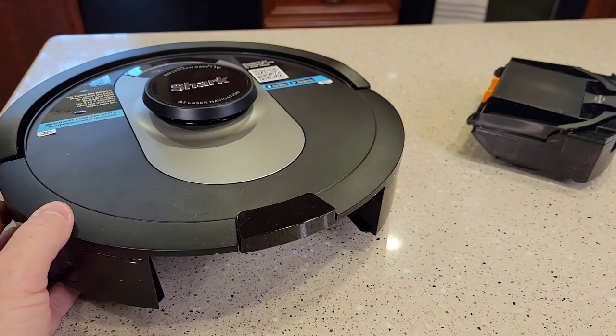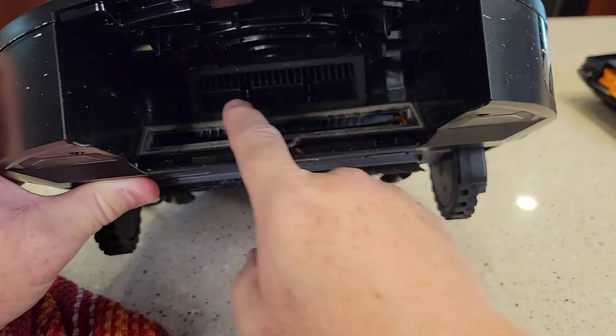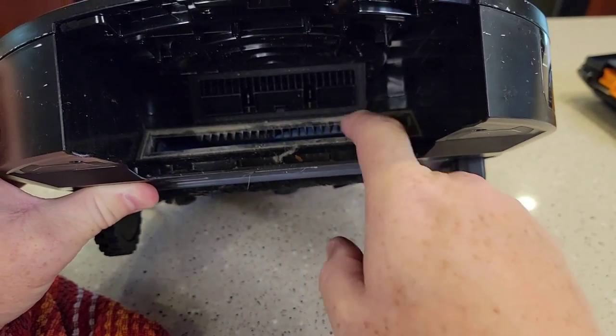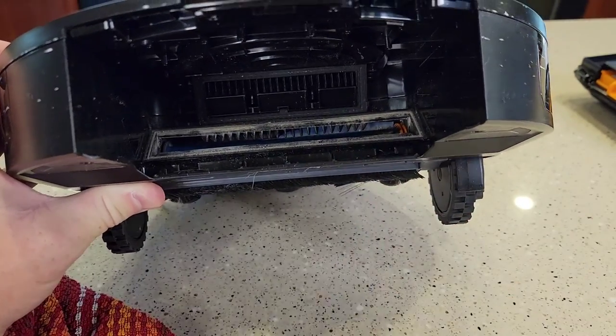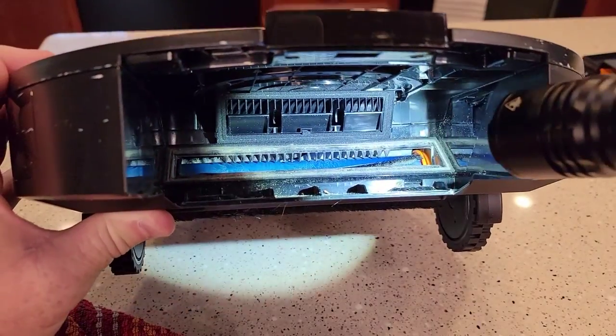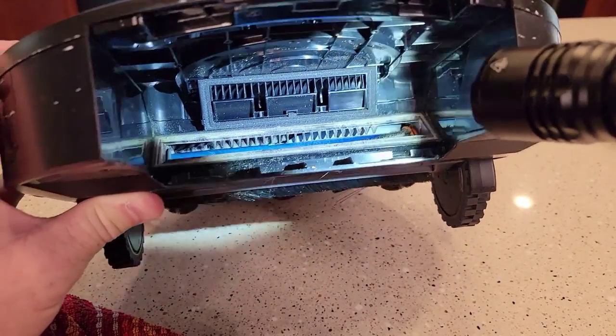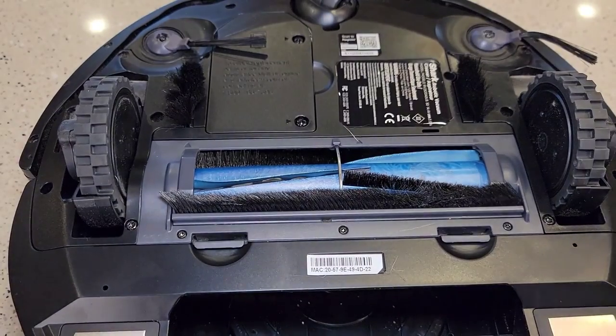Now let's turn it over. We can see in here there's not much, but there can be a little debris. We can blow this out. You might have some stuff caught up in there, but it all looks pretty good. Like I said, we've used this one very heavily and I've not cleaned it at all.